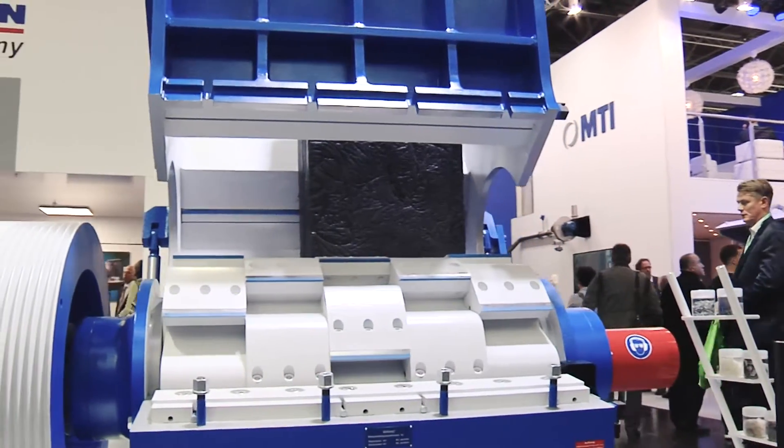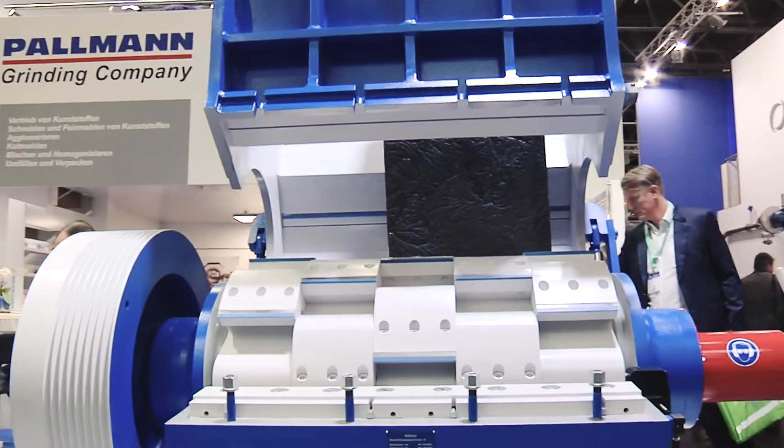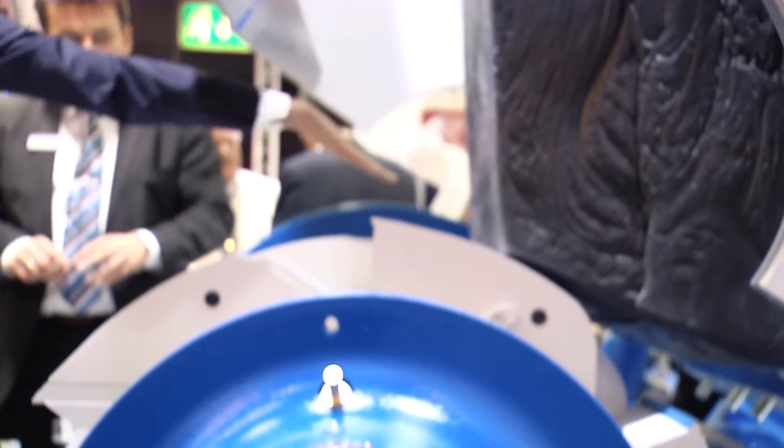This is the PSI 8-12. The 8-12 stands for an 800 millimeter diameter rotor, 1 meter 20 in length. This is an A6 rotor.